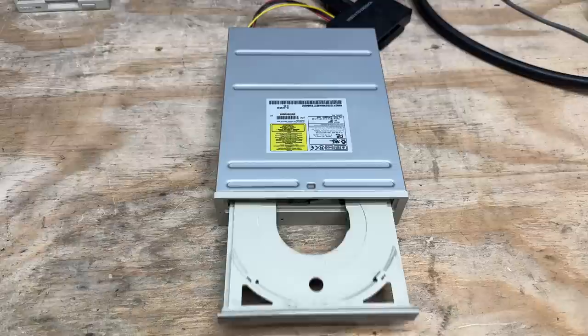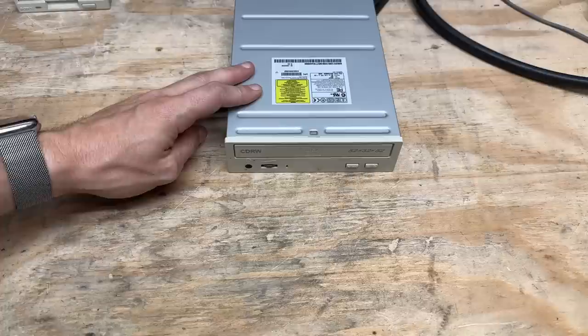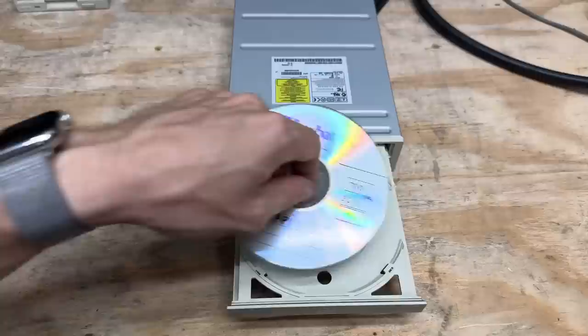Let's go ahead and wipe that out. Now let's see if it spins up. Hmm, that was strange. Alright, it spins up — so this thing probably works. Let's see if it'll even open again. Yeah, there it goes. But will it spin up a CD-R? And it does. I think that drive is fine.